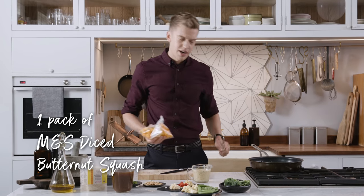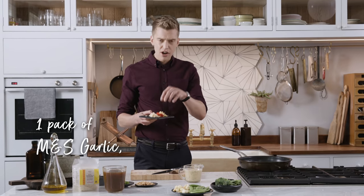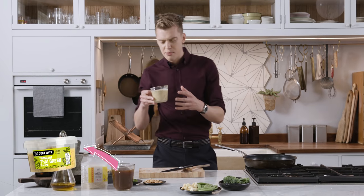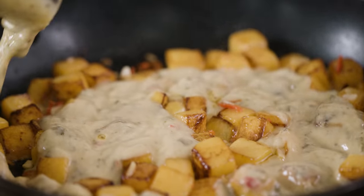Hot oil in a pan and I'm just going to fry that off. Next up we've got the classic Asian flavours — garlic, ginger and chilli. We've got our amazing Cook with M&S Thai style curry sauce; this is full of aromatic flavours like lemongrass and lime, classic of Thai food — bang that straight in.